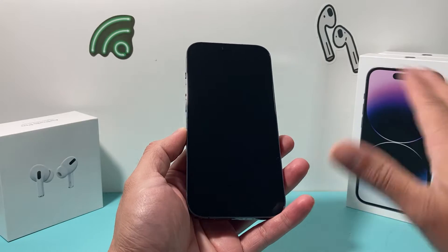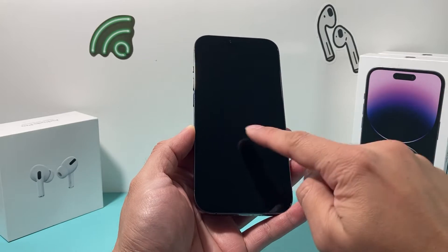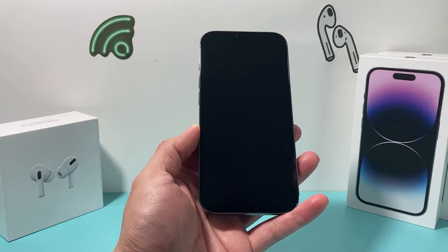Once in a while, you might see the screen is completely black just like this, and you try to turn it on. It doesn't turn on by holding the side button. You press the button and you can't get anything out of your phone. So here's a couple things to try.